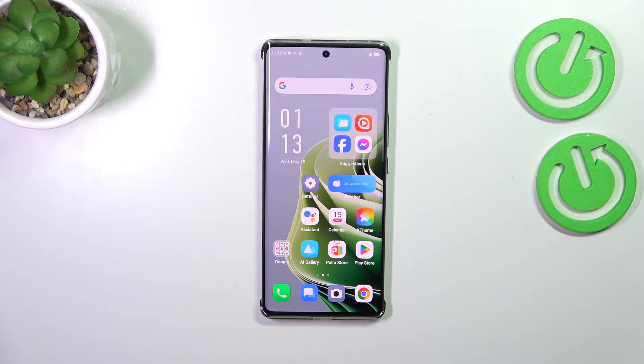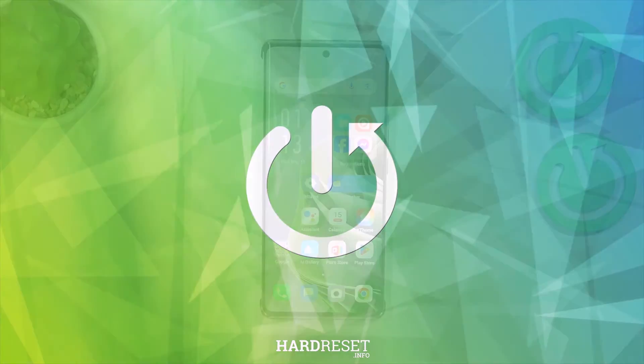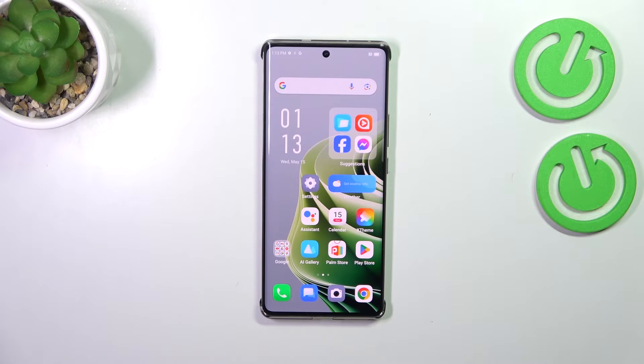Hi everyone. In front of me I've got the Infinix Note 40 Pro and let me share with you how to soft reset this device. The soft reset or force restart operation will be useful if for some reason your device stopped working properly and it does not respond to your touches.